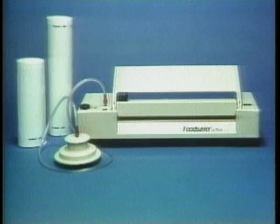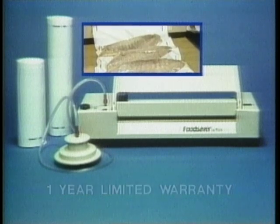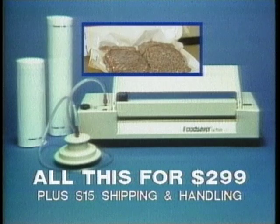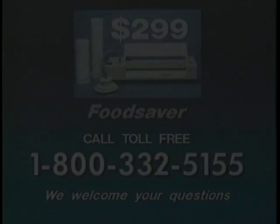To order your Food Saver, two 20-foot rolls of bag material and the patented wide-mouth jar sealer for only $299 plus shipping and handling, call the toll-free number on your screen. But hurry, this special TV offer may be withdrawn at any time. Use your major credit card. We welcome your questions. We're standing by for your call.